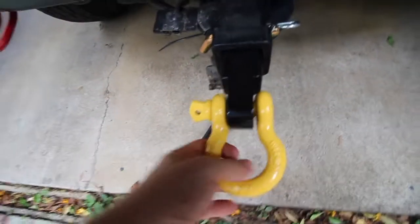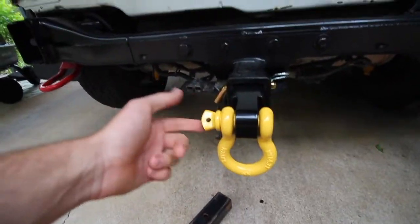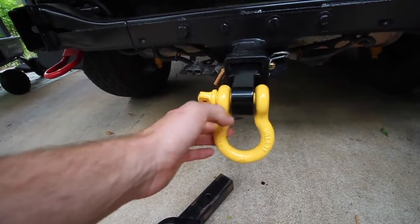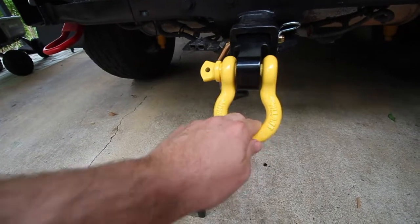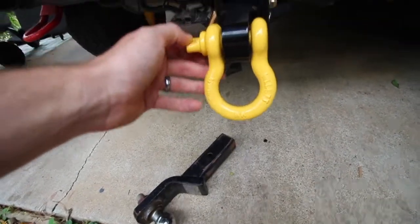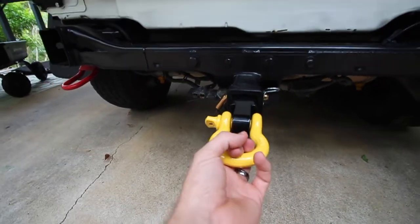And we're done — you've got a nice anchor point for tow straps. We might also use this with a soft shackle, because a soft shackle is going to be a lot safer if you're in a recovery situation. If the bow shackle breaks for whatever reason, it's going to cause a lot of damage. A soft shackle will break first but it's going to be a lot softer if it hits you in the head — much better than a bow shackle hitting you.